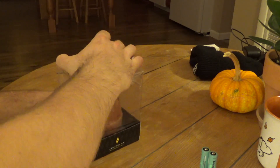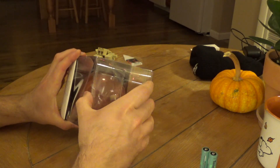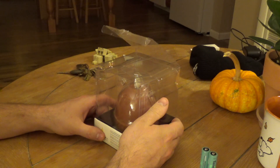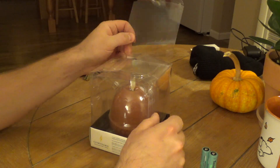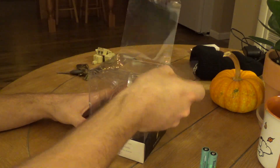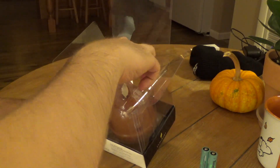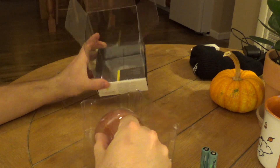This came from Amazon and it was packed in one of those paper envelope things, so the box got all messed up. It should have been put in a box, not an envelope. But it looks like the candle itself is okay.